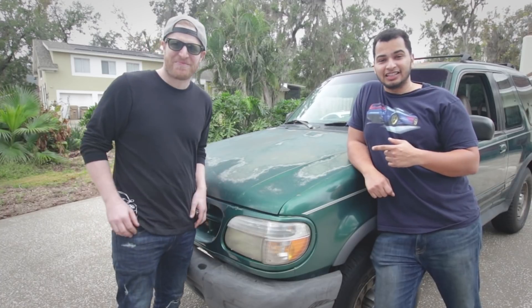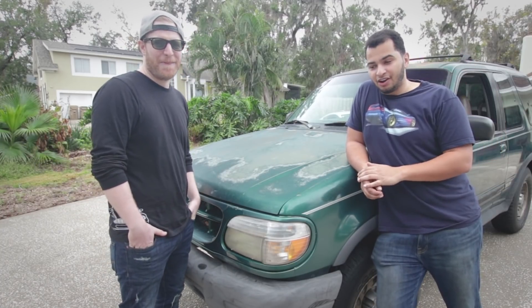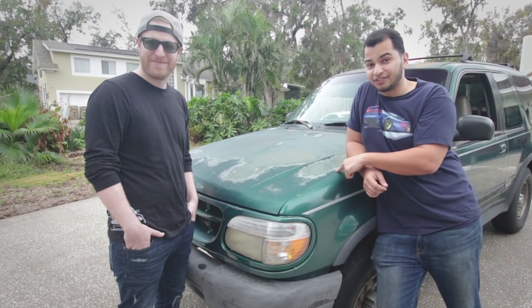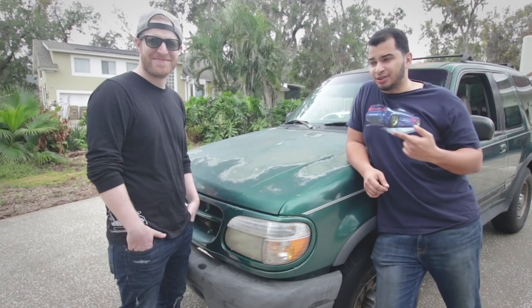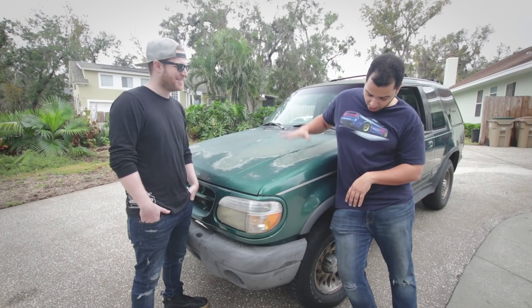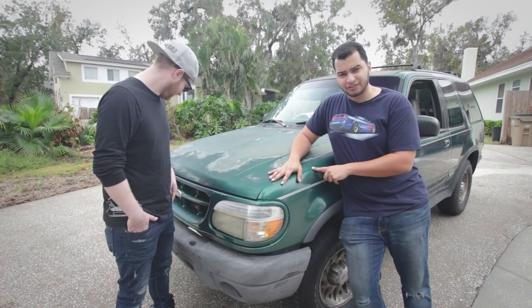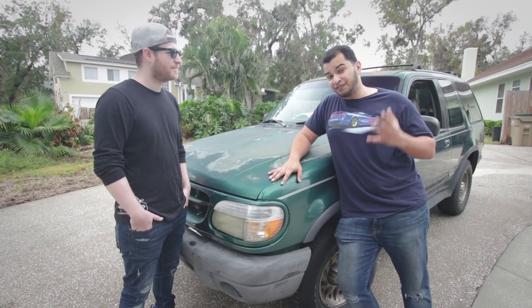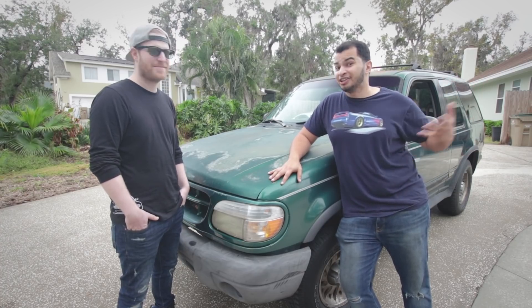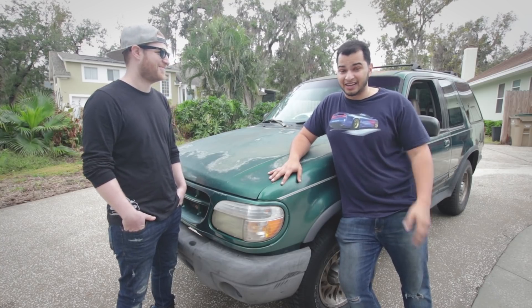The good thing about these cars is that even though they're SUVs with a really high roll center, this one is a five-speed manual and it is rear-wheel drive. That helps out a lot, and it also has a four-liter V6 which makes a decent amount of torque. We just have to make it low and slidey and maybe a little more racy. And we have to do it all in four days because on the fifth day we're going to a road course that we're turning into a drift course to see how well it slides.